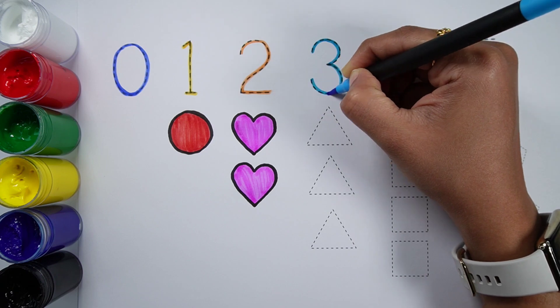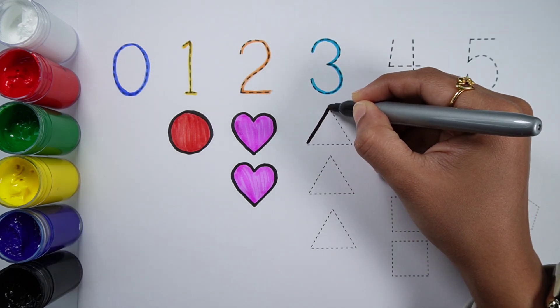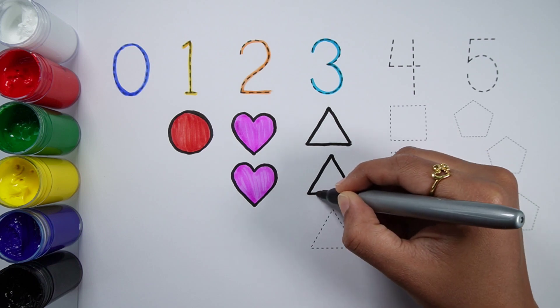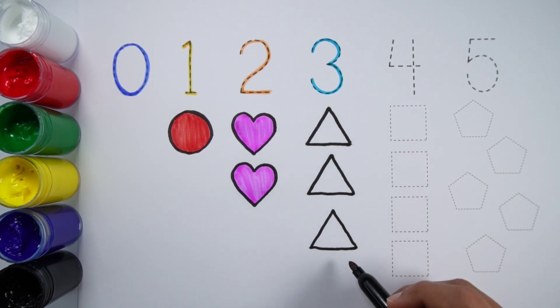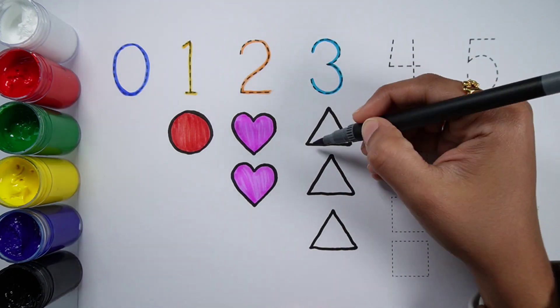Number 3. One, two, three. Three triangles. Grey color.